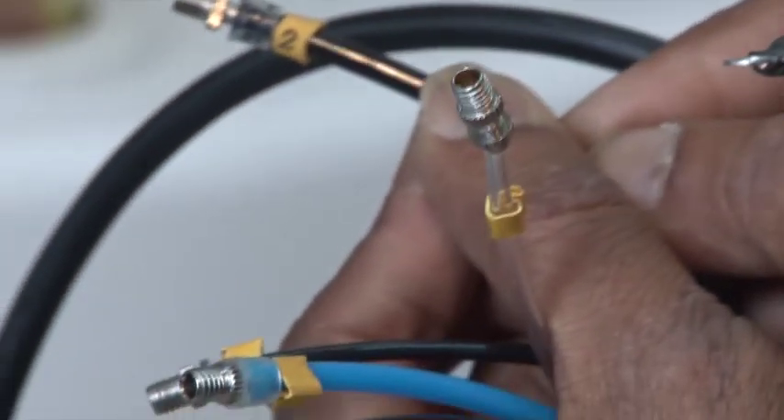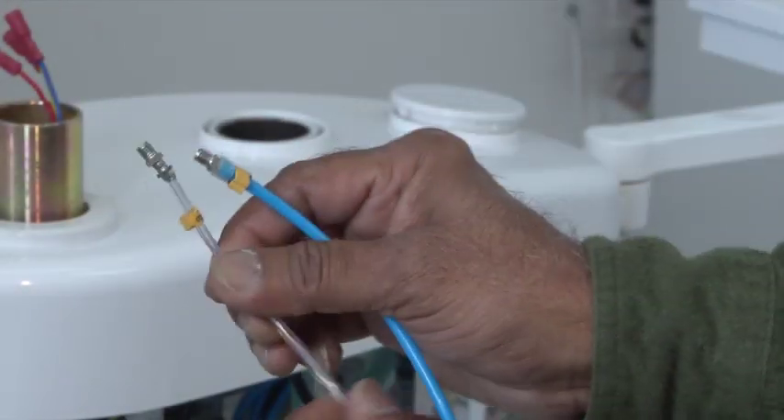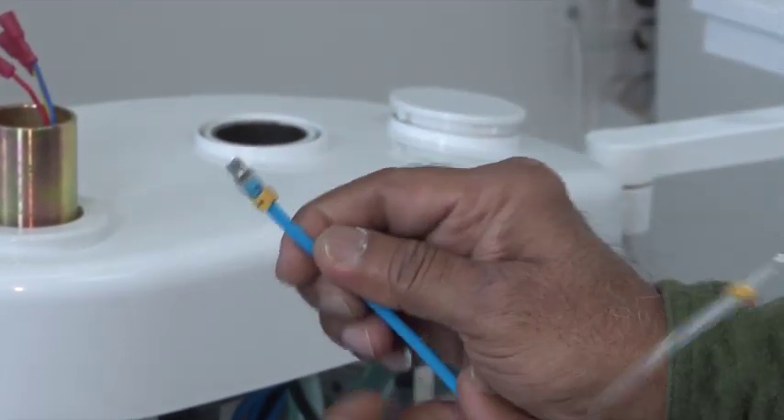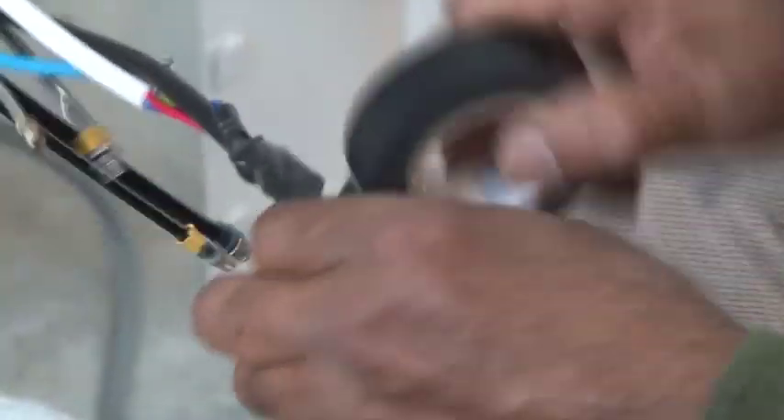Identify the tubing and wires that come out of the delivery tray. Each one of them is numbered or color-coded in order for you to connect to the corresponding tubing inside the delivery box. It is recommended that you tape all the tubing and wires to prevent damage while inserting through the pole holder.